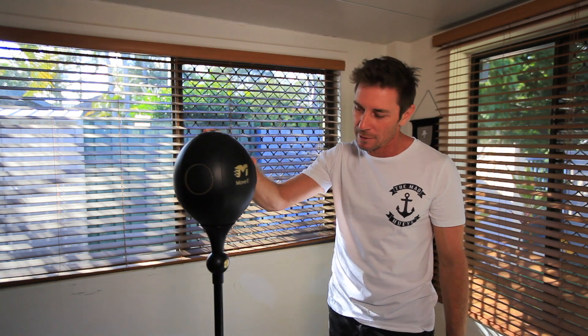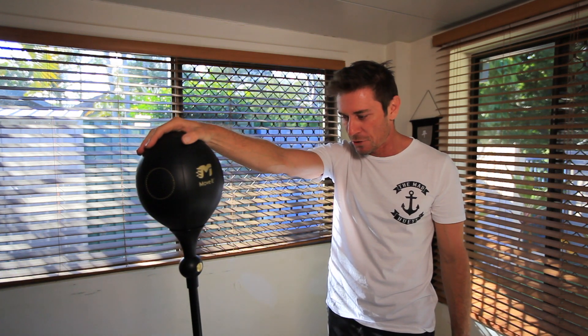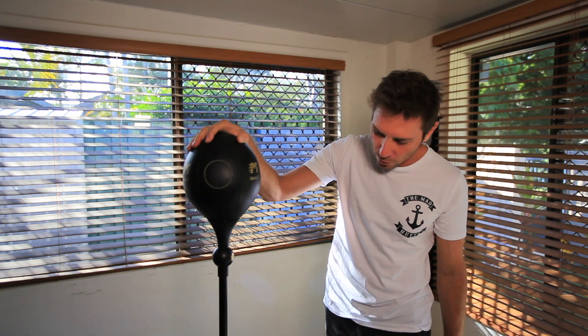I've had it for a couple of weeks now, and I quite like the bag. I enjoy working out on it, and in general it's a good workout. There's lots of movement going on.